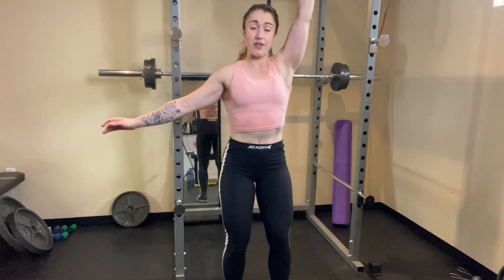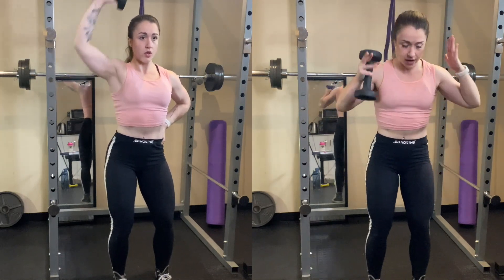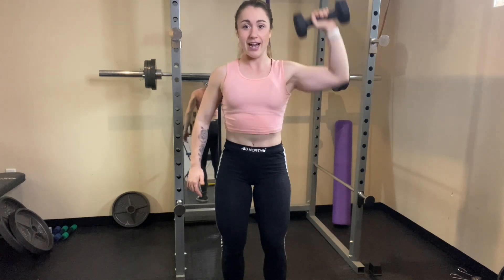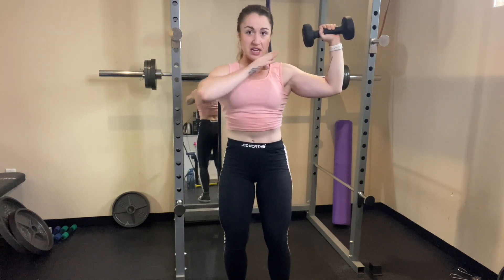Instead of overhead barbell press, we're doing single arm dumbbell press. You would most likely have to go higher rep. The reason I'm doing single arm standing is because it makes it a little bit more difficult — you have to really brace your core, make sure your whole body stays very still and stable, and only your working arm is moving. When you're lowering down, don't lower too far. As long as your arm is around parallel to the floor — dumbbells in line with your ears — that's where you want to stop. Lots of control, really squeezing.